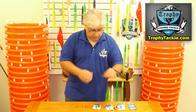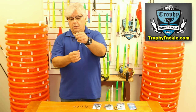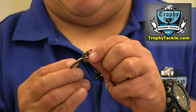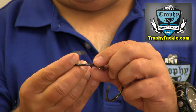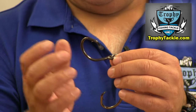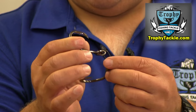Trocar has also come out with a full line of ringed hooks. This is an offset circle hook that happens to be ringed. They are not brazed, but actually electro-welded — a very strong connection for putting the ring on the hook. These are really great for the most realistic live bait presentation. Whether you like to use offset or non-offset, they are available in the ringed version.